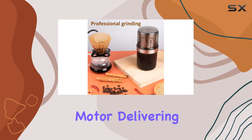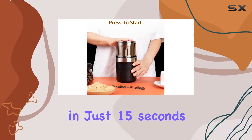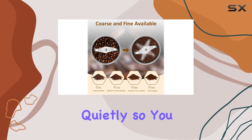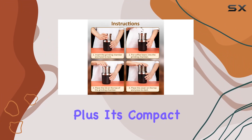And let's talk about speed — with a potent motor delivering 30,000 RPM, you can achieve your desired coffee powder in just 15 seconds. And it operates quietly, so you can enjoy early morning grinding without disturbing anyone's sleep.